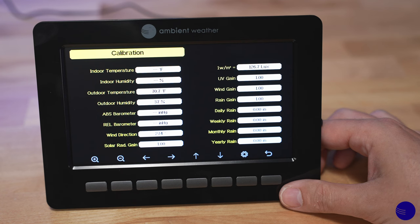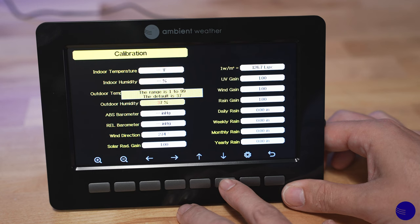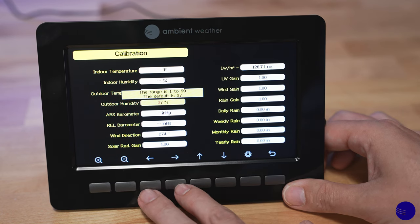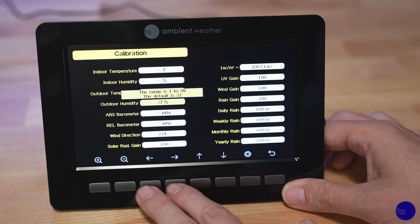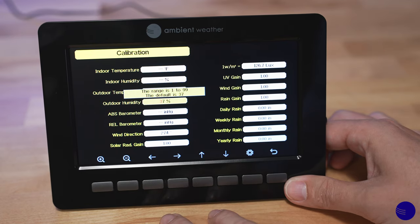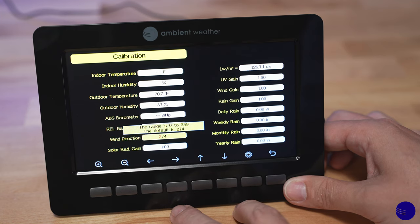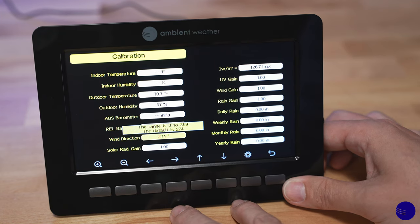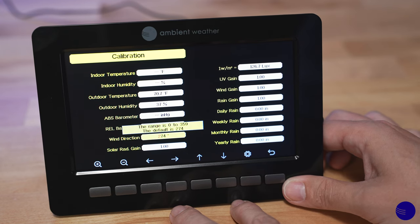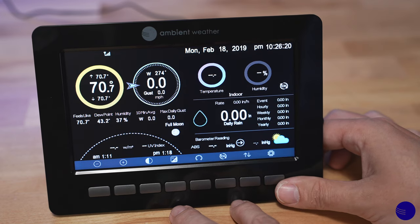Once we are on the calibration screen, we can use our up and down arrows to select what we would like to calibrate, and then also use our left and right to change the highlighted digit which we would like to alter. We can use the plus button or the minus button in order to make any changes. Once you have made those changes, you can move off of the field and move to the next one and they will stay. Once you've completed all calibration, you can hit the U-shaped arrow button in the bottom right-hand corner, and that'll take you back out to your main screen.